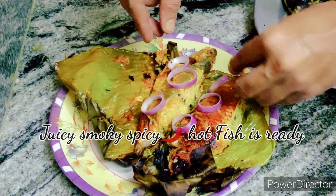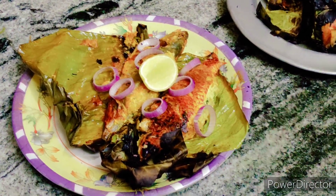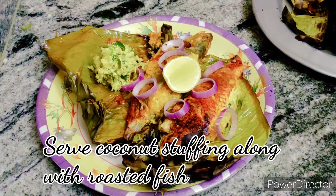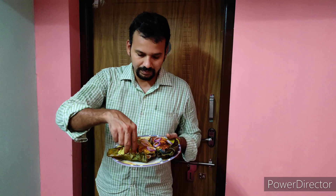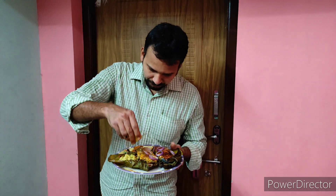The smoky, spicy, juicy fish is ready. Let's serve the fish along with onion rings and lemon. Keep some of the coconut stuffing on the side while serving. Add a little bit of lemon juice over the fish.